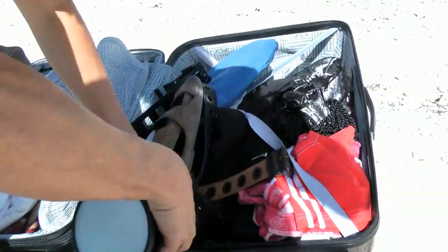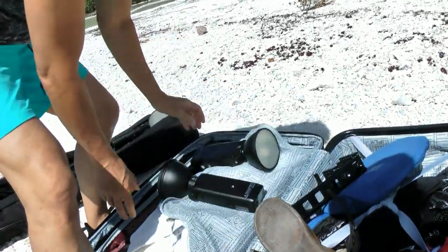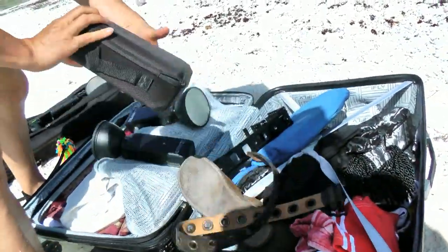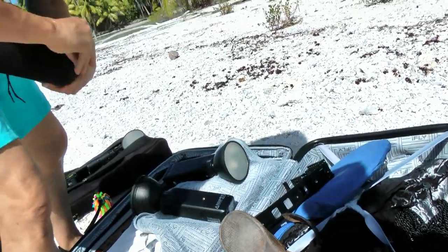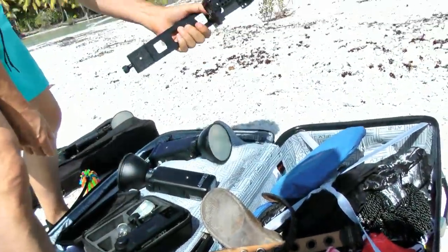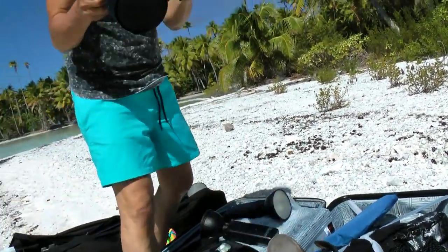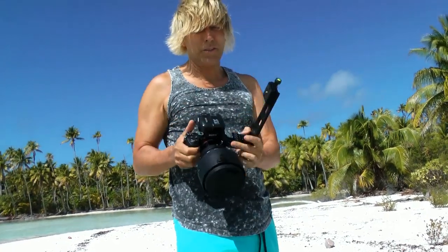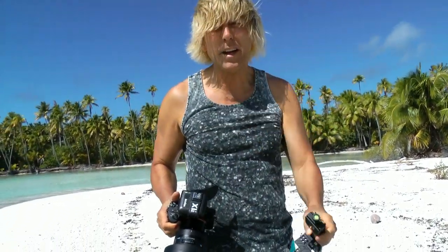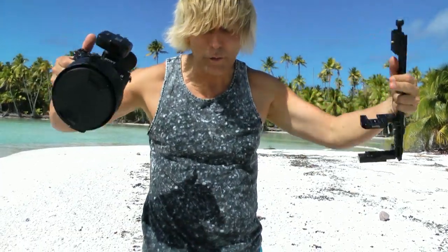Down here I've got two AD200s — actually three of them. Here's a third one, and a mounting bracket if I want to mount an AD200 on top of the camera, so I have a little bit of straight light to fill in any shadows that could be coming from lights coming in from the sides.